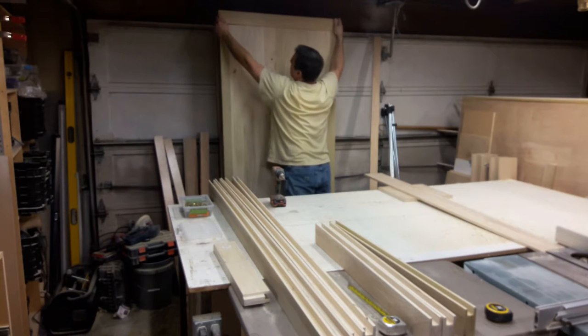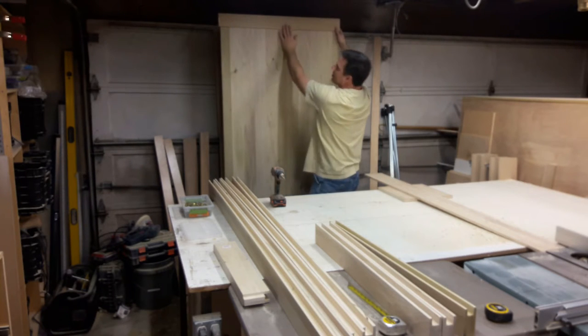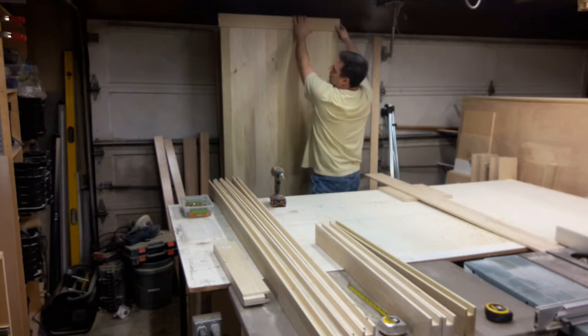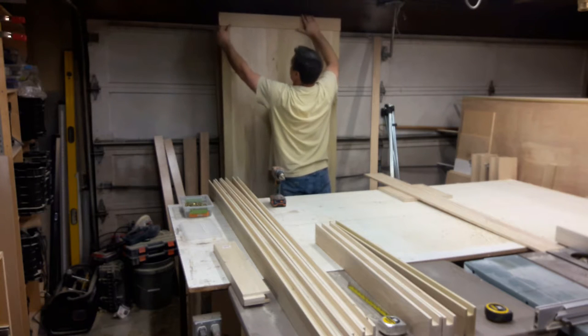Some of them — the panels tend to warp a little when they sit — but essentially that's going to be how these are going to actually work.